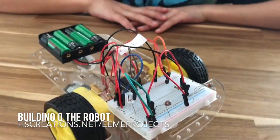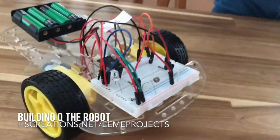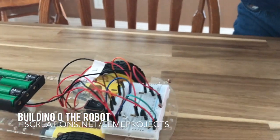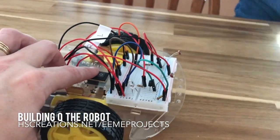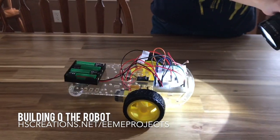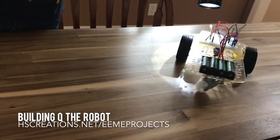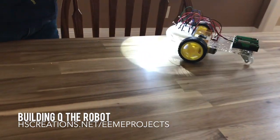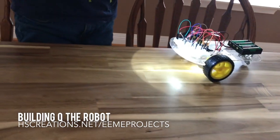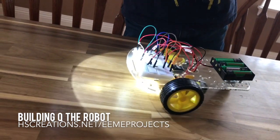Do you want to grab the flashlight and show us how Q works? We put the shades down in the room to darken it up a little bit. Can you make it turn without falling off the table? That was close! So by shining the light on one receptor versus the other, it helps it go straight or turn a little bit.